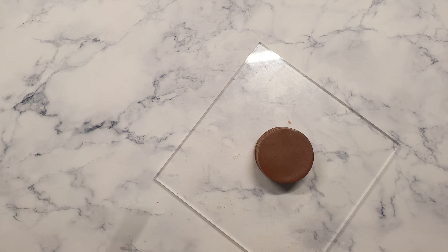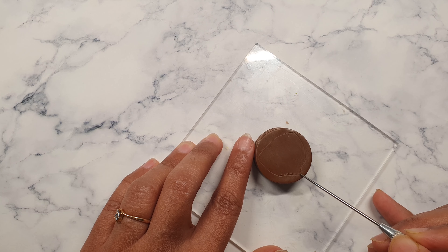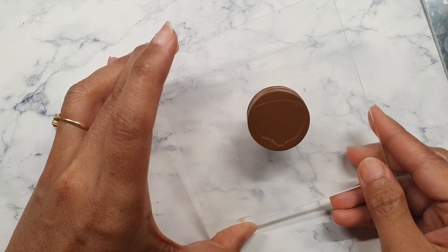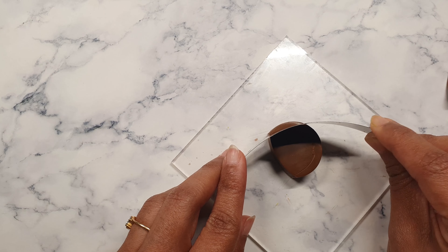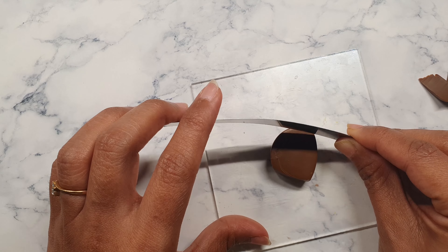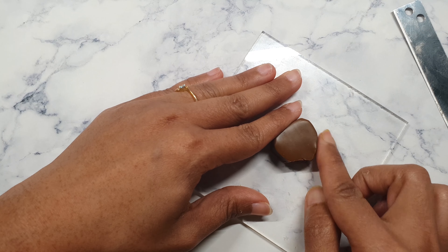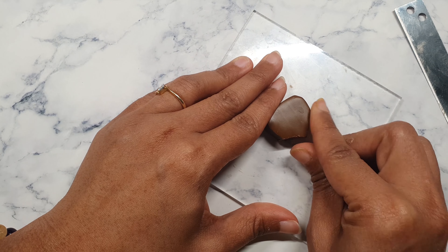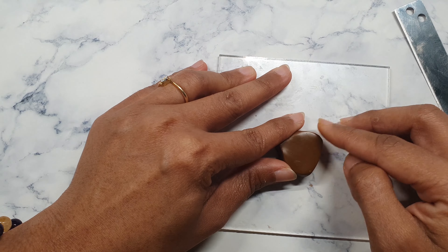Make sure to press it properly so there are no air bubbles in between. Next, I'll use my needle tool and roughly draw a shape of an acorn. Using my flexible blade, I'm going to cut along the outline I just drew. With your fingers, smudge the edges to get the shape of the acorn, and use a knife to smooth any edges that weren't clean. The edges are now smudged and pressed properly.